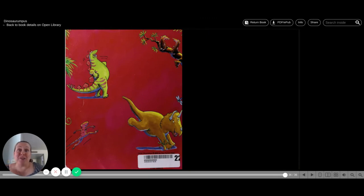That's the end of Dinosaur Rumpus. You probably noticed I had a couple of dinosaur names that were hard for me to pronounce. That's one of the things about dinosaurs — they don't all have very easy names to pronounce. I hope you enjoyed that. Thanks for reading with me. And we'll see you next week. Bye.